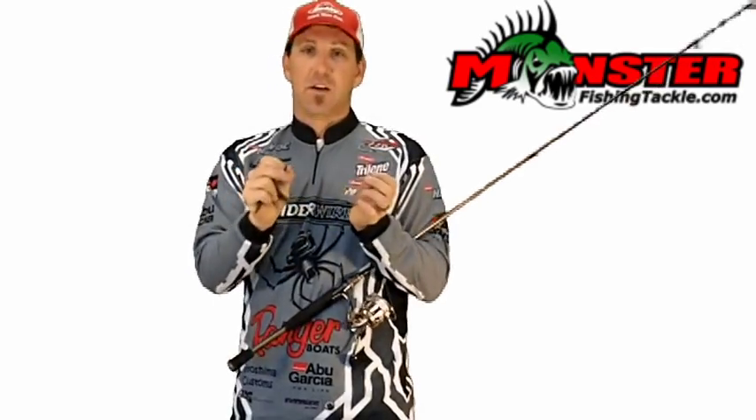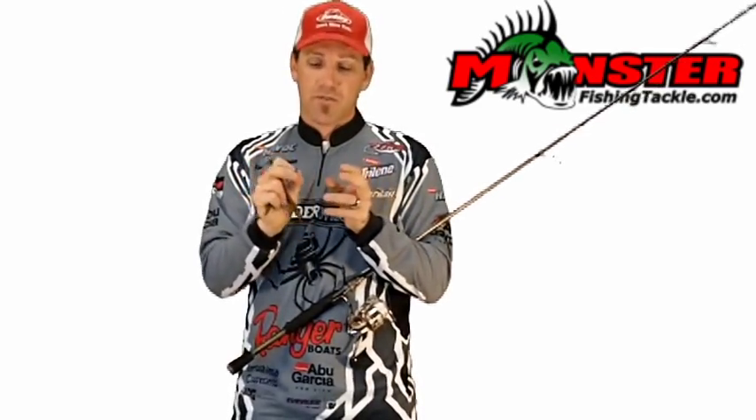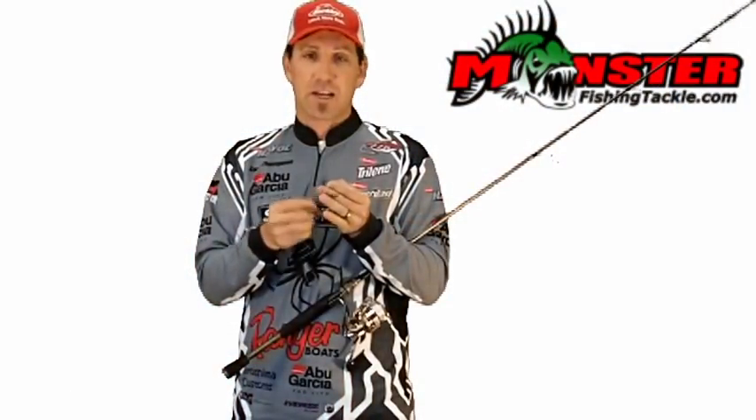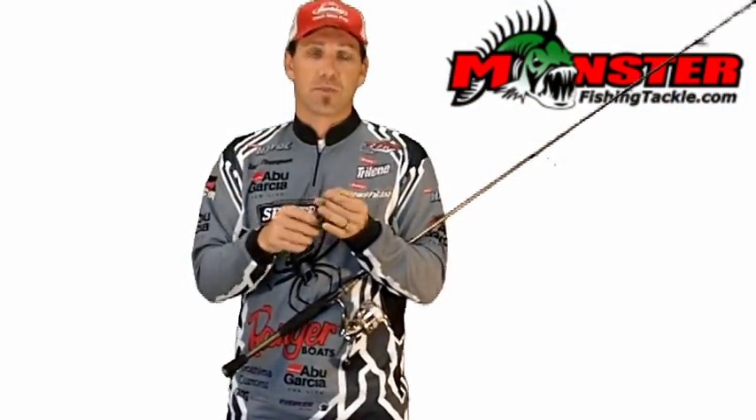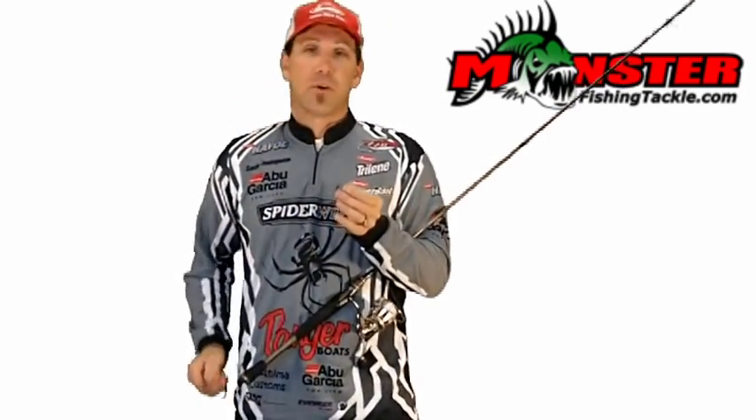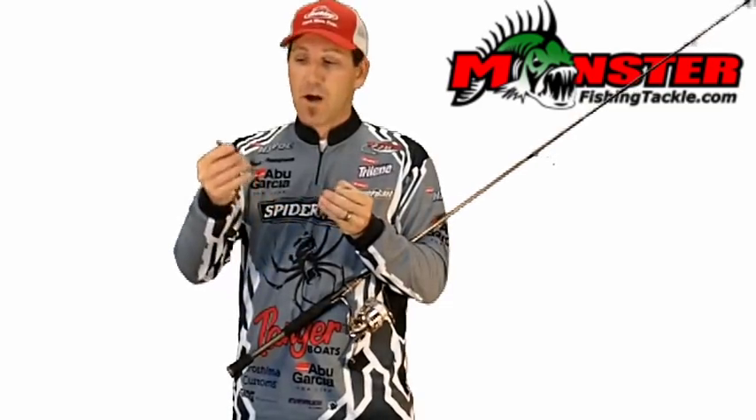But this little hook is the deal. You're going to catch a lot more fish, you're going to land a lot more fish. And it's really designed for those deeper applications with the Senkos, heavyweight sinkworms, and wacky rigged Berkley Havoc bottom hoppers.